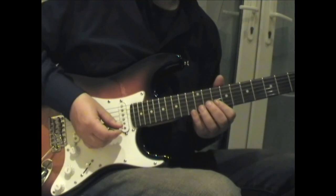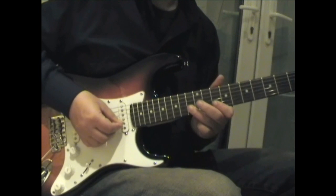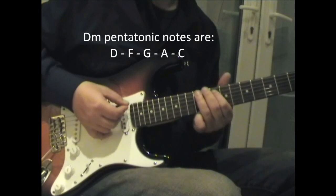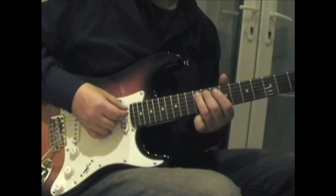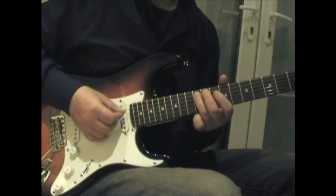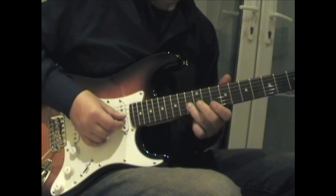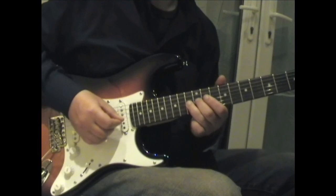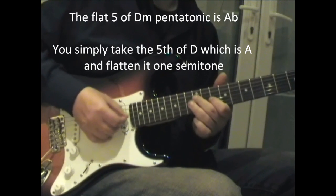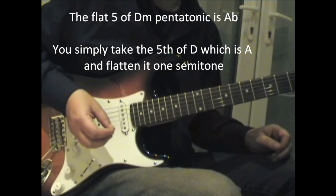The whole thing is really in D minor pentatonic. He doesn't deviate from that much, apart from occasionally doing a little chromatic run, and on one particular lick he puts a flattened fifth note in. We'll come to that as we go along.